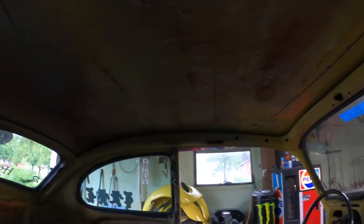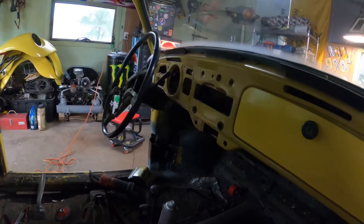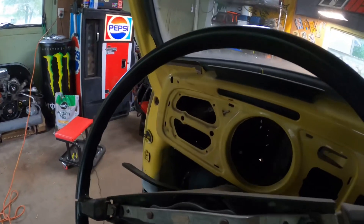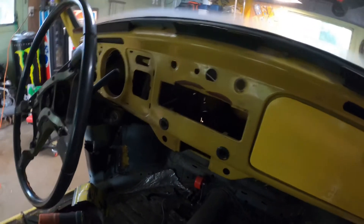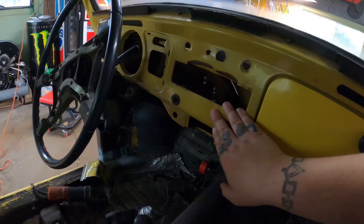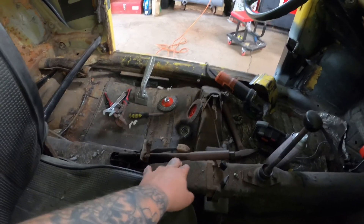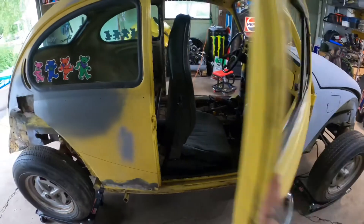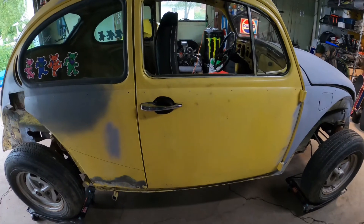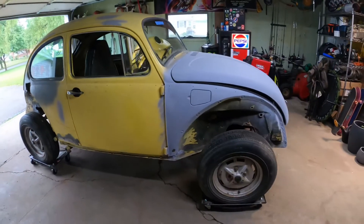We're going to do a whole full interior — new dashboard, new speedometer. The one that was in here was ruined. I have all the knobs and everything, I'm going to keep those. I don't think I'll be putting heat back in it — I'll leave the knobs just for looks. That's about it, guys. We'll get that done hopefully soon, maybe make it to the June Bug Rally sometime in Texas.